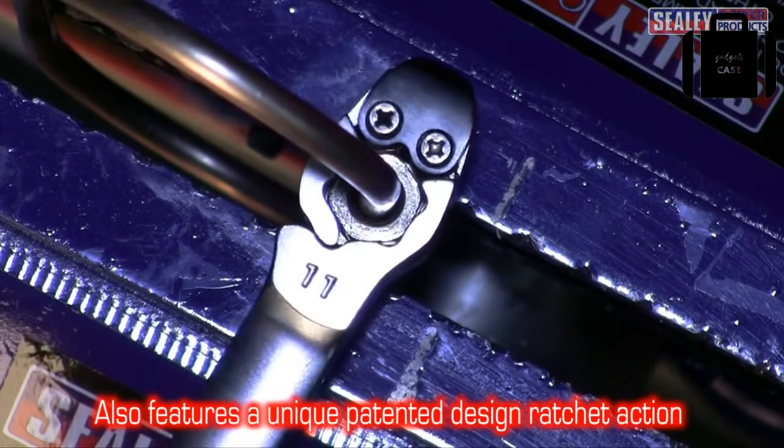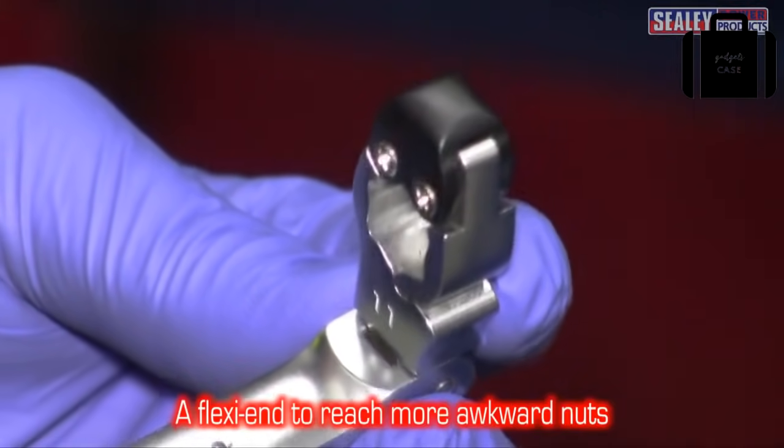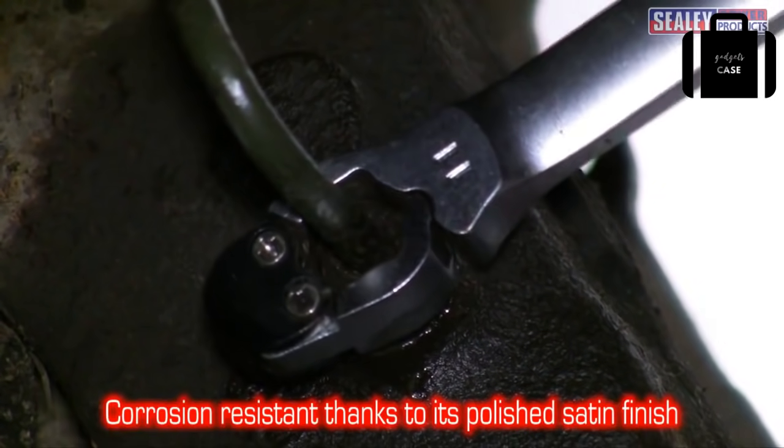It also has a unique ratchet action for quick and efficient work, and a flexy end to help with those more awkward nuts. This invaluable tool is manufactured from hardened and tempered chrome vanadium steel with a polished satin finish for corrosion resistance.